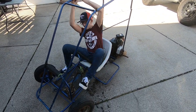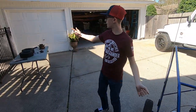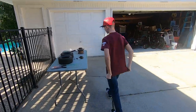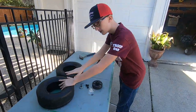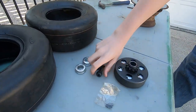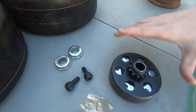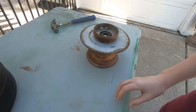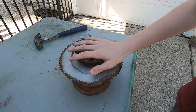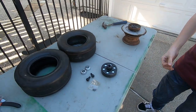Oh, hey guys! So today we got some new stuff from the store. We got two slick tires, new bearings, some new little hardware pieces for the wheel, and a new clutch. We're just going to knock those out, slap this on the go-kart, put the tires on, and get it rolling.